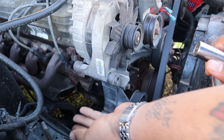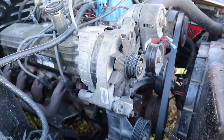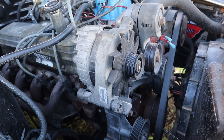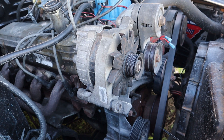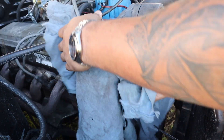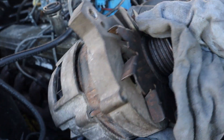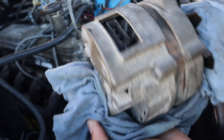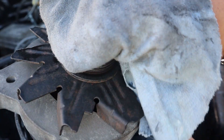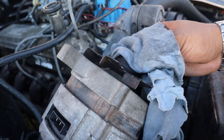Alright, that's the last bolt that holds that in. This is extremely hot so I'm gonna get a rag. And there you go — this is your old style 2g alternator. You can tell by the clips and by the external fan.